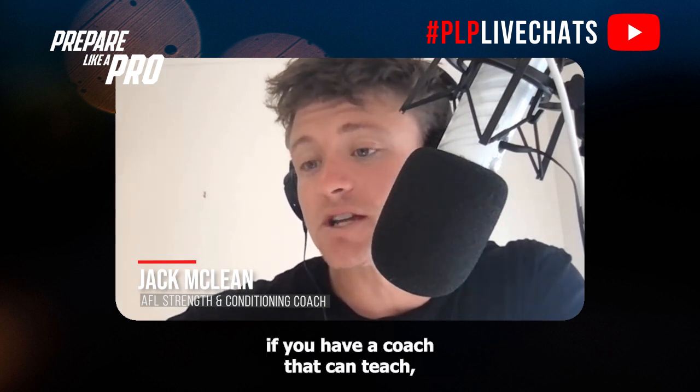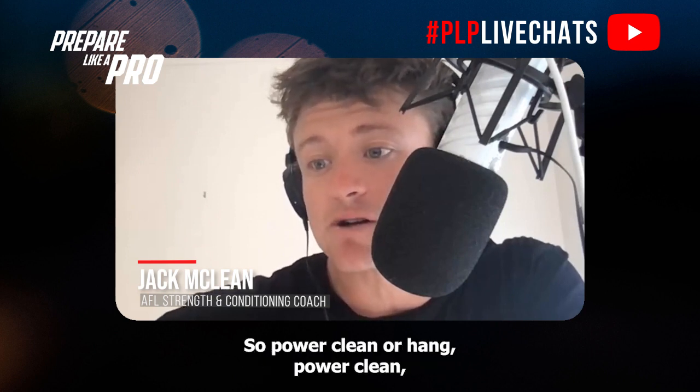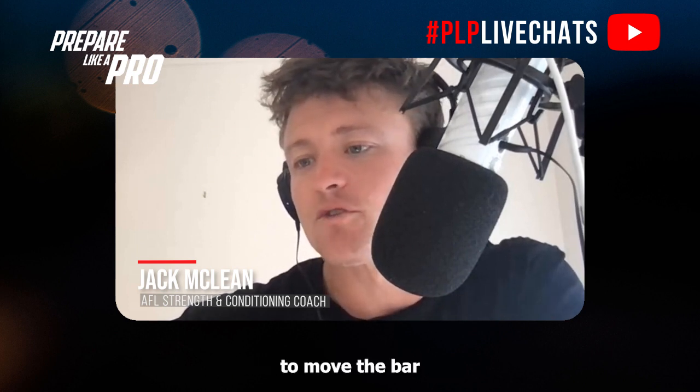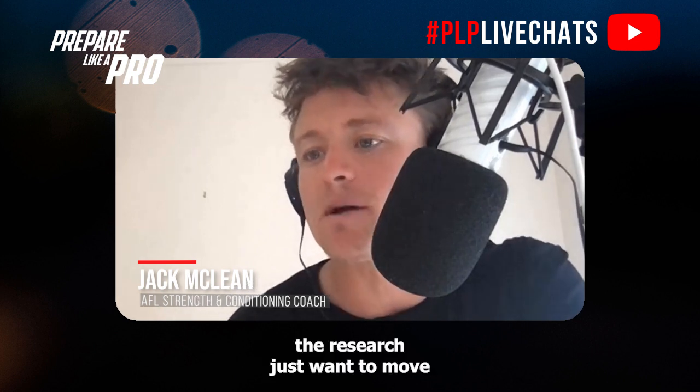A power clean, hang power clean, or even a power shrug can be a good way to move the bar explosively. For explosive training to improve your power, the research says we want to move at about one meter per second.